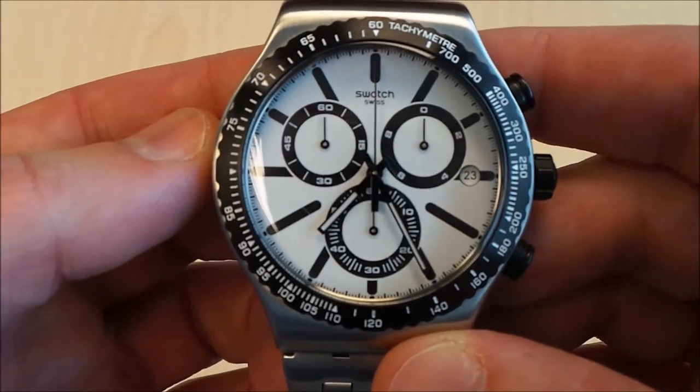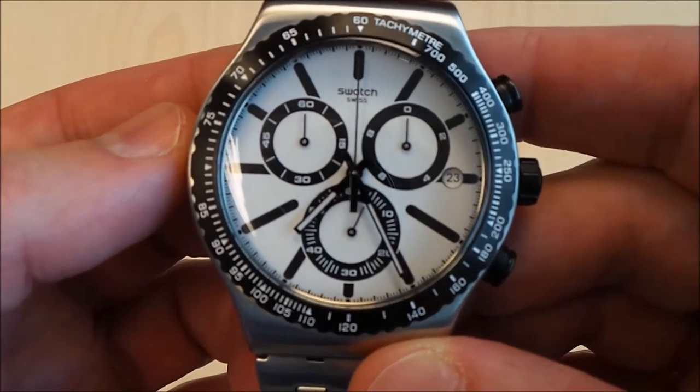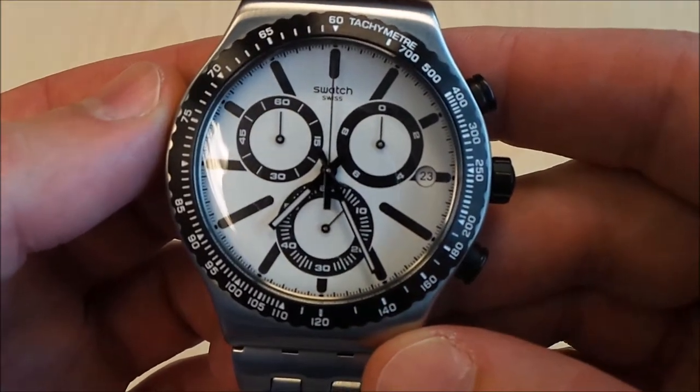The water resistance is three bars. There is a chronograph and a date, with the date displayed at the three o'clock position.